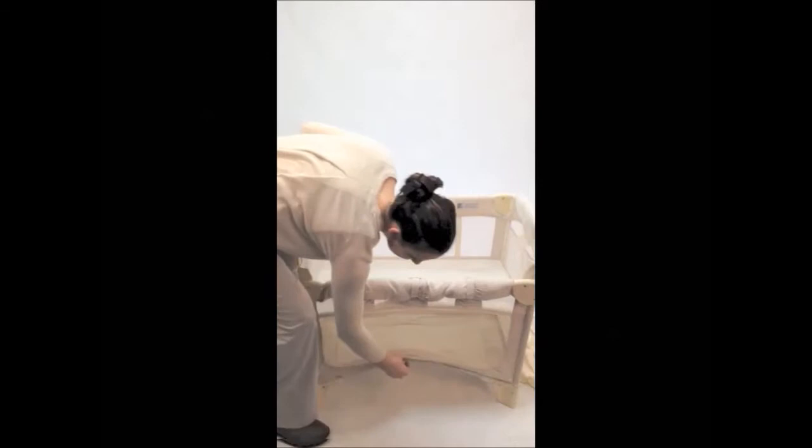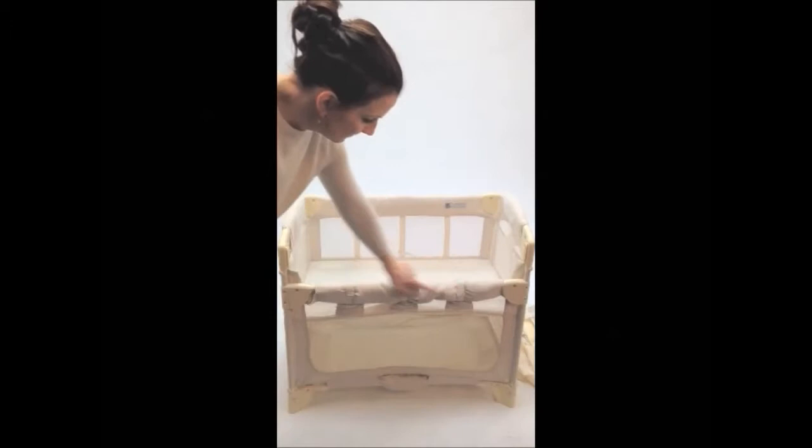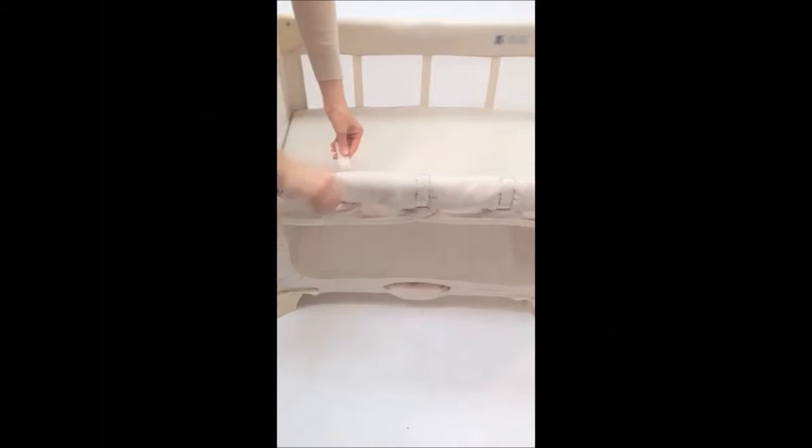We will first show you how to convert from bedside sleeper to freestanding bassinet. Firstly, undo the three straps on the lowered or co-sleeping side. Push up on the bottom bars until you have an inverted U. Find the press to unlock buttons, push up slightly, then push down.